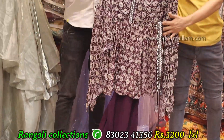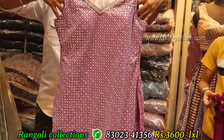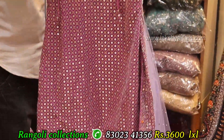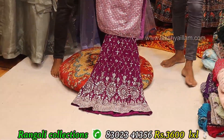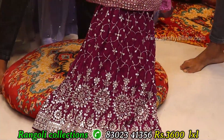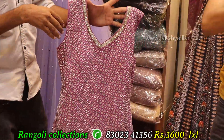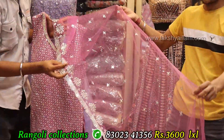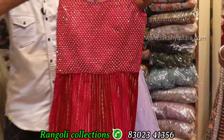Size L, XL and price 3200 only. Sequencing with stonework, front as well as back. Full grand, full heavy. L, XL size. The linen pant and top — full size. Price 3600 only. This is a Sararara type.